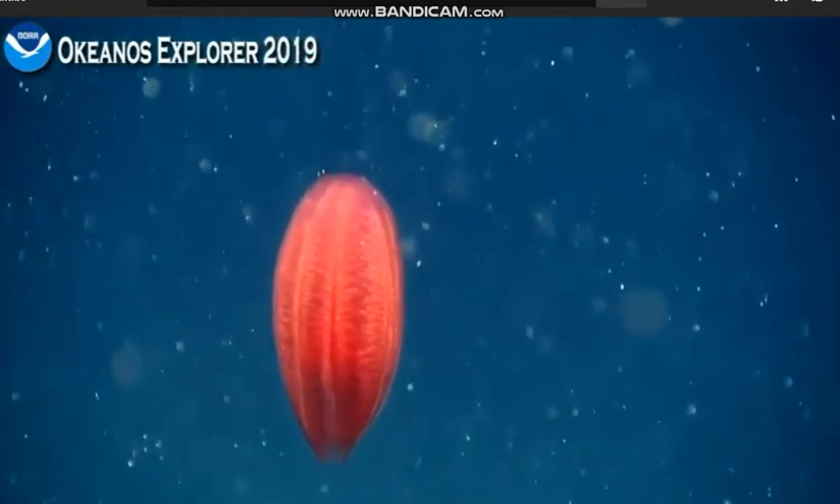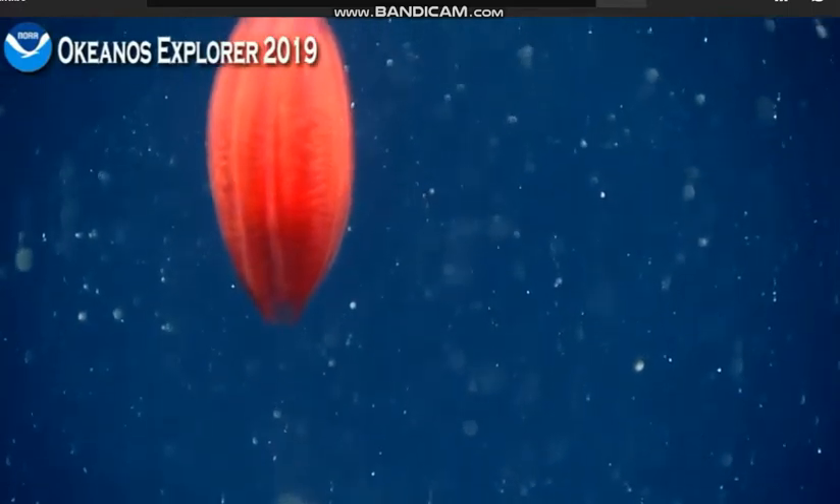That's very cool. It's hard to see its rows of cilia beating, which you normally can, but I think they're so fine. You can see a little bit over there on the lower right.